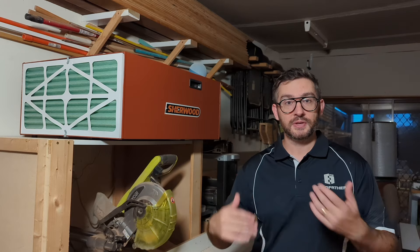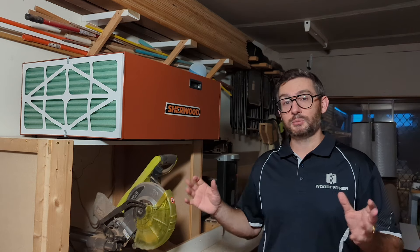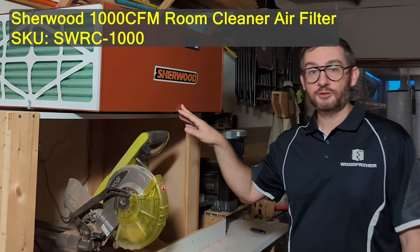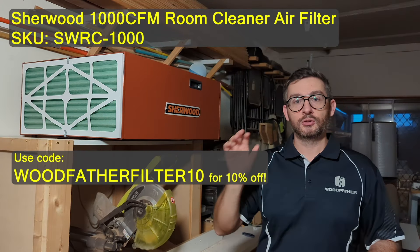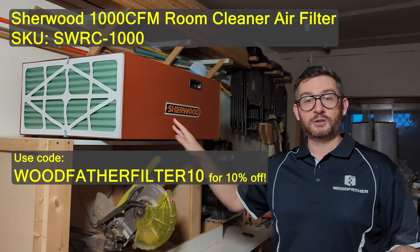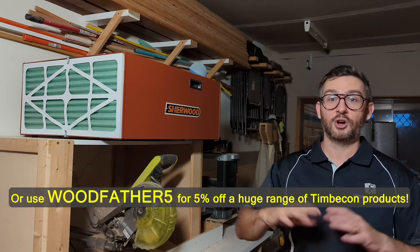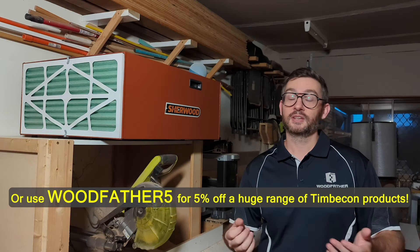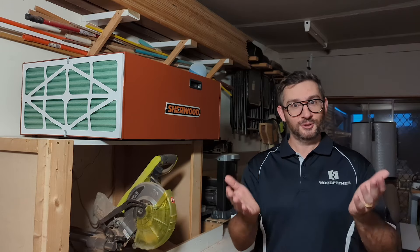Based on the measurements I've shown you and a couple of other tests I've done along the way, I am very happy to recommend this air filter. It clearly does improve the air in your workshop and makes a real difference. I did go out and buy this myself, however Timbercon have thrown a special offer our way. If you're interested in buying one of these, use the code WOODFATHERFILTER10 and you'll get 10% off this model. If you're after something else at Timbercon, use the code WOODFATHER5 and that'll give you a 5% discount across a whole range of tools and machines. Essentially you'll get a discount and I'll get a little something back in return, so big thanks to Timbercon and you for doing that.